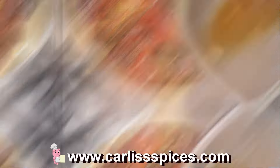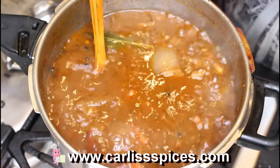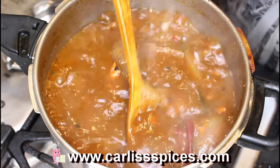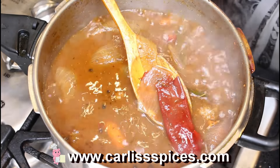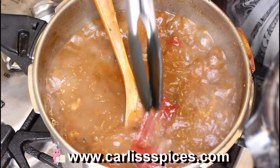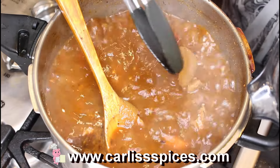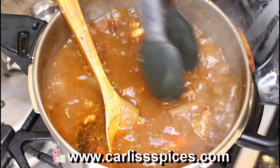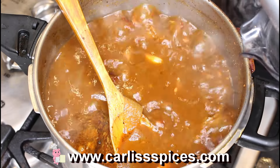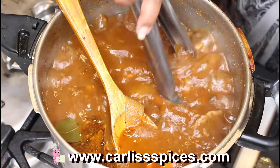Okay guys, I'm back. This broth is fantastic — oh my God. I'm going to try to fish out the guajillo chiles. My Latino family, let me know — do you take the onions out? I'm going to blend it.